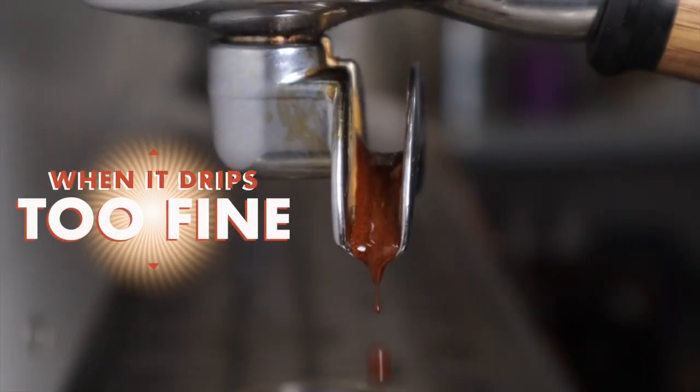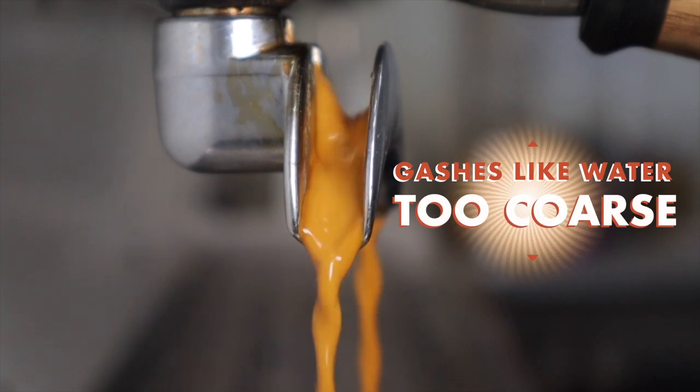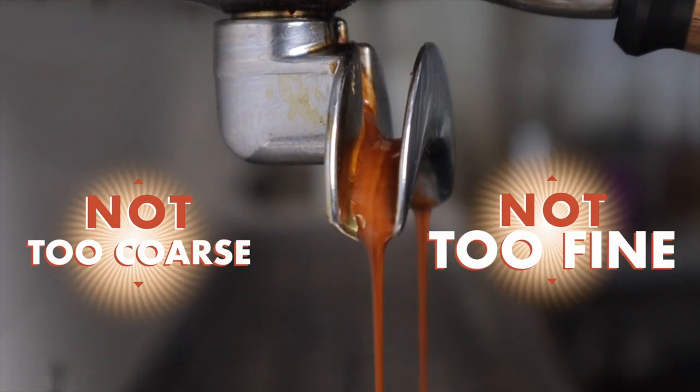If you get pre-ground coffee delivered to your home and can't tell whether it's dark or light roasted, you'll have to look at your extraction and taste to understand what you're dealing with. You can do it by eye, but this is where most people under-extract. The basic knowledge most of us learn says: if it drips, it's too fine; if it gushes like water, it's too coarse. But there's a very fine difference that a trained eye might spot — when it's not quite gushing but not dripping either. We'll show you the subtle things to look for.